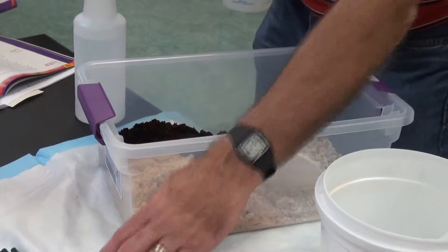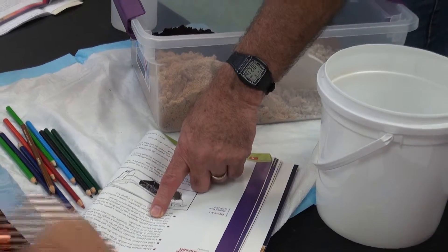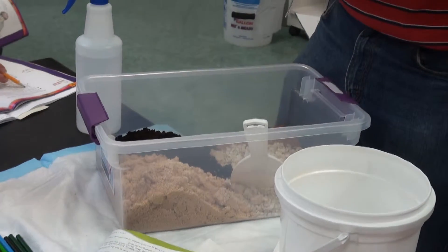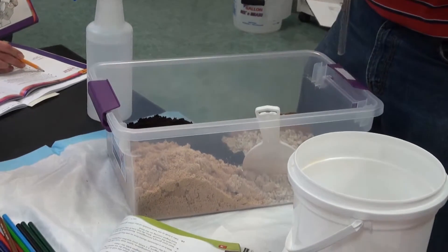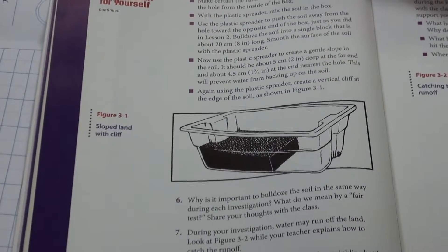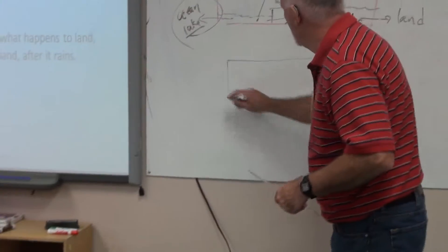Don't worry about the four and a half centimeters high — just concentrate on the 20 centimeters deep. You'll see why. Notice the picture in the book, Figure 3-1. It shows you the same picture in Lesson 2 where you just have to make a block of plant. Now we want a gentle slope at the end, so it's going to look more like this. This is our stream table — we're looking at a side view.